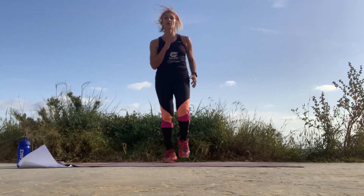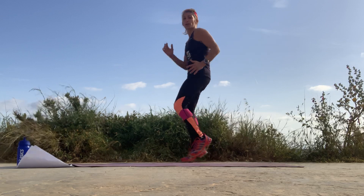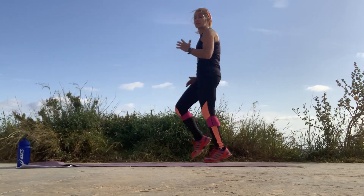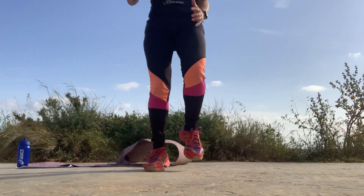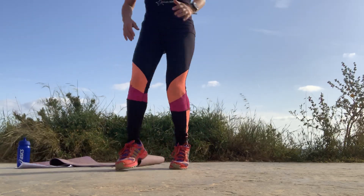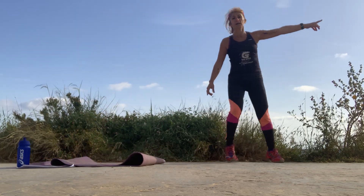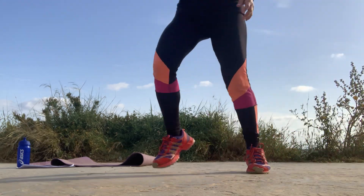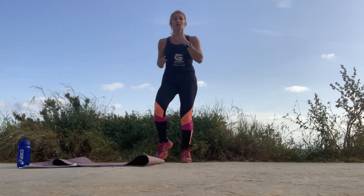Let's jog! Go faster, faster into the jog — faster, use your arms, go fast. Push, push. Now we're going to move forward, move back, move forward, move back, move to the side, move to the other side, move forward, move side, and move back. And jog, jog faster, faster, faster — go, go, go, push, push.